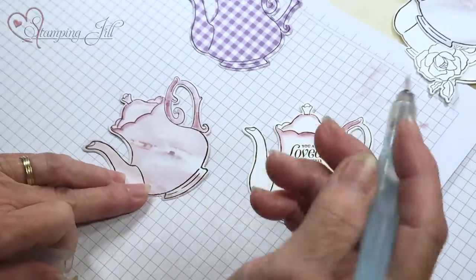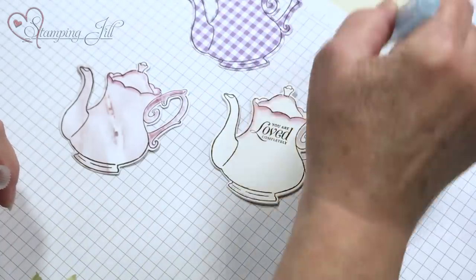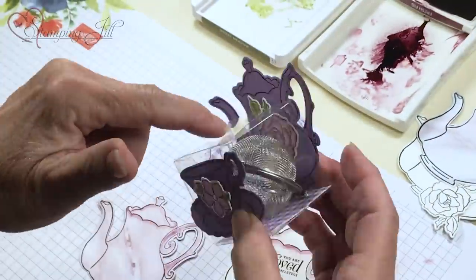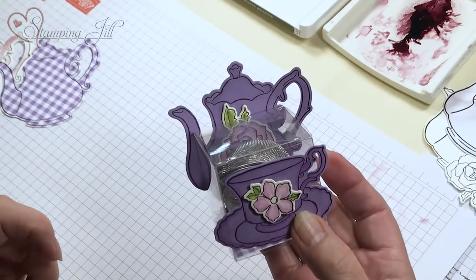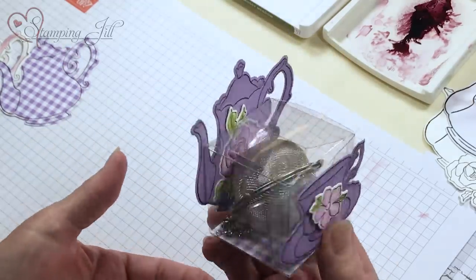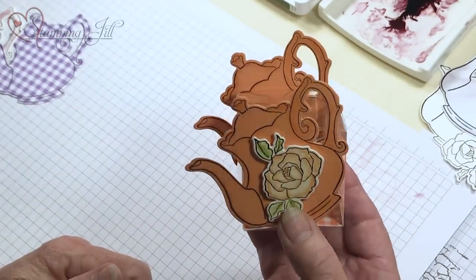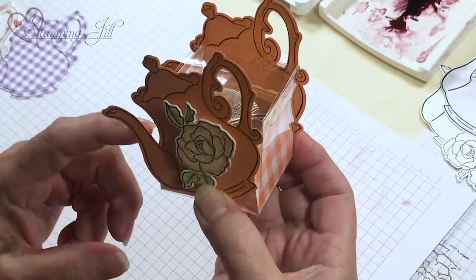I had so much fun with this set — put me down with an aqua painter, some watercolor paper, and anything with framelits and I'm happy! I also want to show you these — our little clear boxes. My tea bags were too big to fit in there, but you might find small ones. I put a little tea strainer in it as a gift and stuck them on with glue dots. I put a little bit of DSP in the bottom. And here's one I just did with both pots tipped. All right ladies!